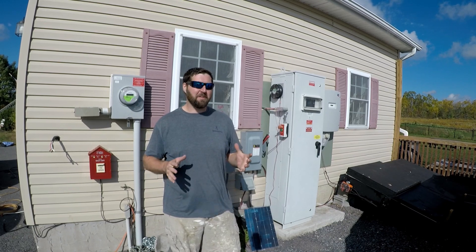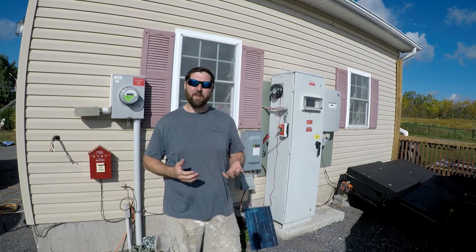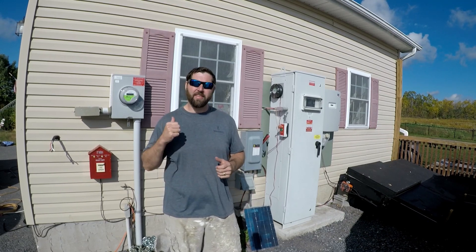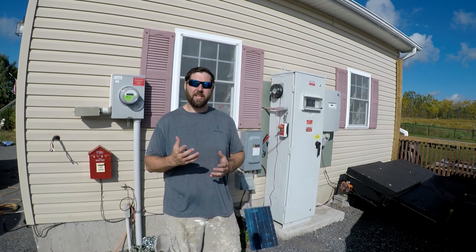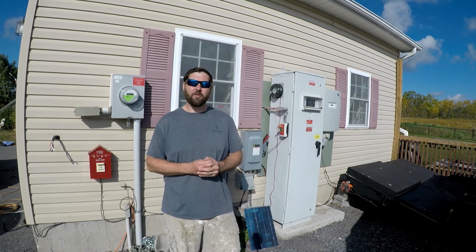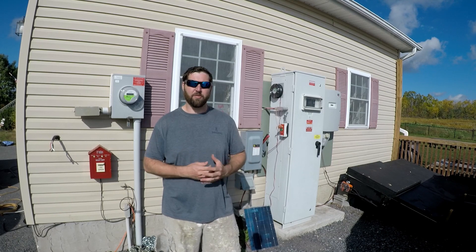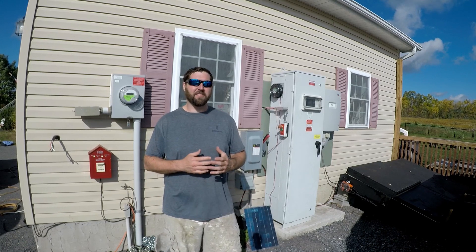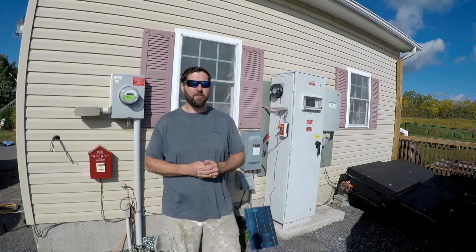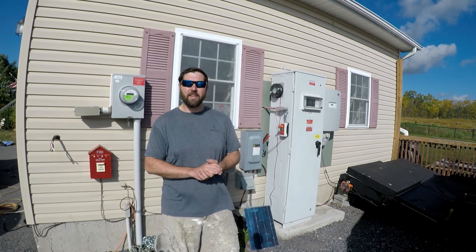Before we get into it, I want to tell you right off the bat: this is not an ideal solution. This will work — I've done it before in other vehicles. Basically, we're going to take that inverter and connect it to the 12-volt battery inside my Toyota RAV4 Prime. The inverter will take that 12-volt battery power and convert it to 110-volt AC that I can use in my house or on devices. But it is definitely not an efficient way to do it. The best way would be to use an inverter like this and tap directly into the battery pack in the RAV4 Prime.